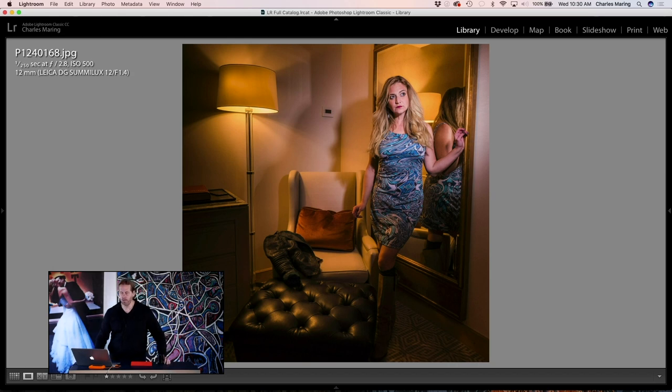Here we are at the Palace Hotel — just a hotel room in New York — and I'm working at about f/2.8. This lens is great in hotel rooms. Whether you're working with ambient light or adding a little flash, you can get that really beautiful glow in the room. It's a great little lens for working in tight spaces like a hotel room.